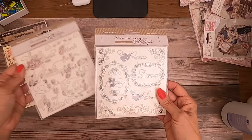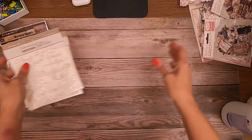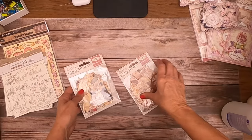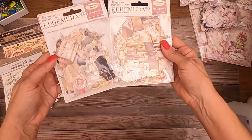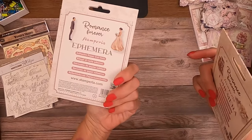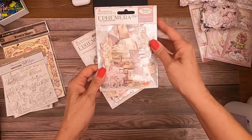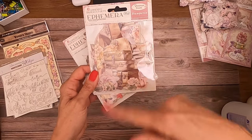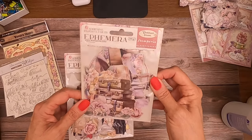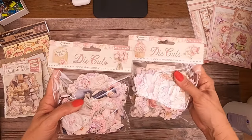We've got decorative chips with sentiments — more sentiments. There are two ephemeras and two die cuts in this collection. This one has a little more detail — it's got people and birds in it. The other one has luggage and various items — there's a piano, a clock, and of course some florals as well. In addition, there are two sets of die cuts.